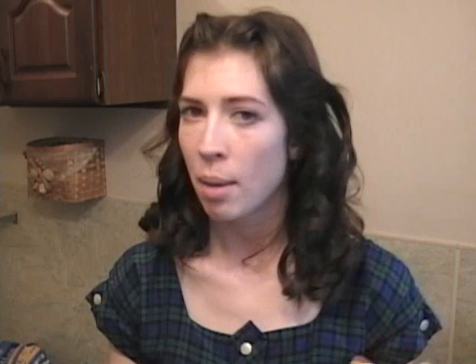Now that my bangs are dry I'm going to go ahead and take out these clips. As you can see it already has that shape going on but it might look a little stiff or even crumpled. So just go ahead and loosen it up by lightly and carefully brushing out a little bit of the hairspray and smoothing out the shape.